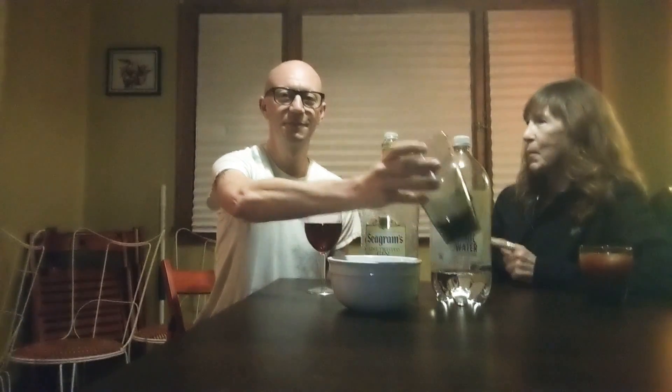So, what are you in the mood for? How about a gin and tonic? Yeah, that sounds good. I have gin and tonic stuff — awesome! So, am I showing you or are you? You are, because you're the great drink maker.